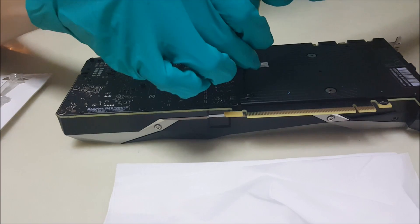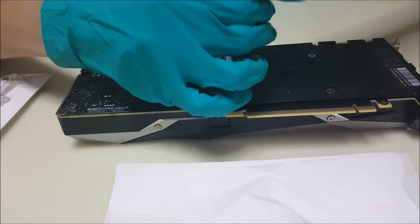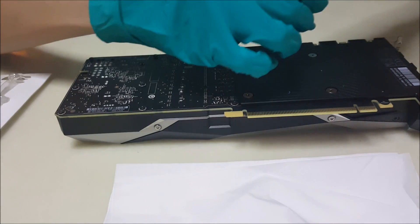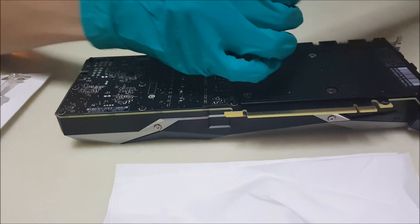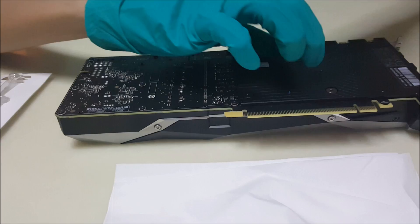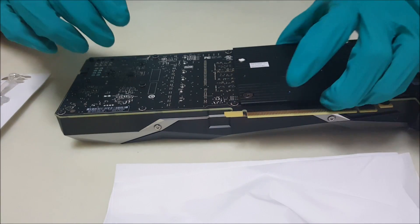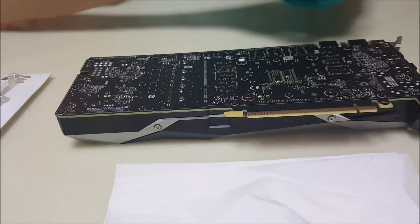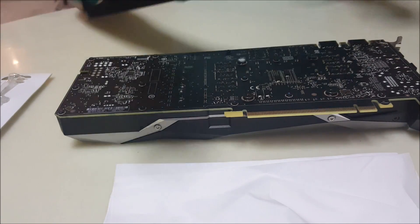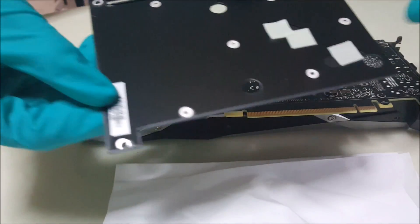If you don't wish to replace the thermal paste that's fine, but the temperature will be quite hot. I highly recommend changing the thermal paste if your card is running hot — there's no point just increasing the fan speed because it will decrease the fan's lifespan. There we go — we are left with these four screws.